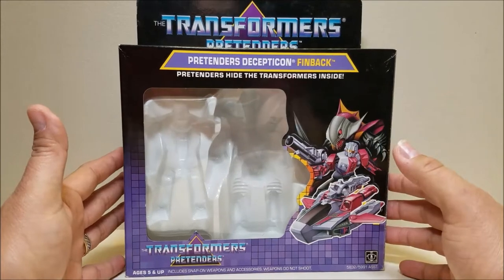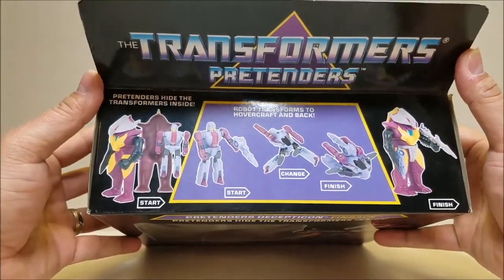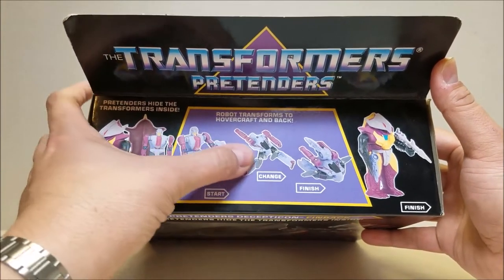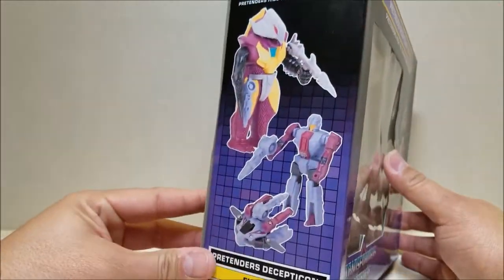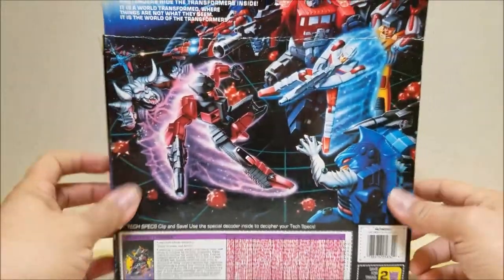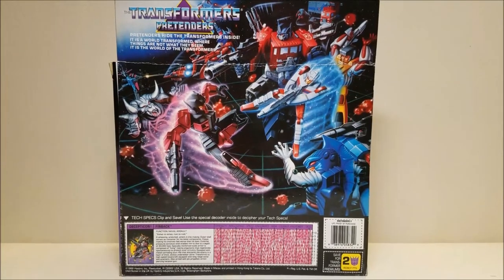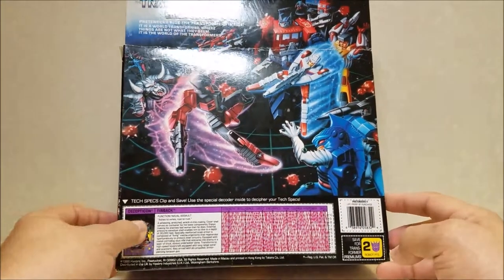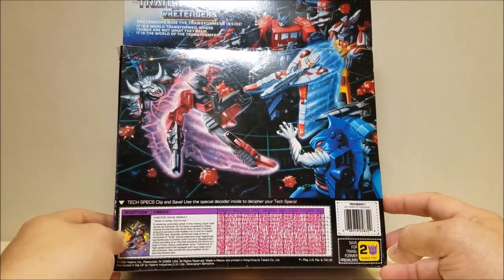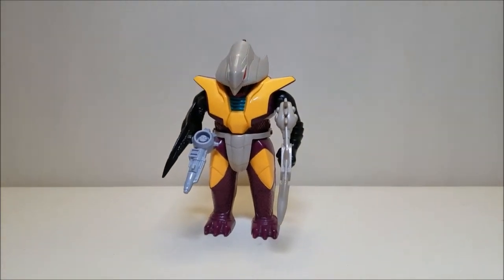Pretender, Decepticon, Finback — Pretenders hide, transform inside — and there's some artwork of Finback himself. Over here on the top it shows you that Pretenders hide the Transformers inside, and they show you the robot transforming to a hovercraft and back. There are pictures of the product around the bottom, and around the back there's some really cool artwork. I always loved this artwork on the back of the boxes. I remember getting a little older and seeing this art and the Power Master Optimus Prime — I always loved that. So there you go: Decepticon Finback, the Naval Assault Vehicle, and as it says up top, he transforms into a hovercraft. I love that box.